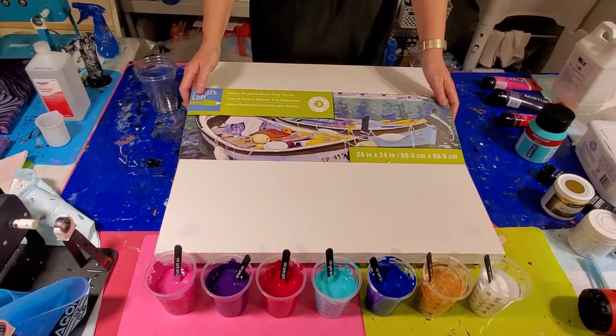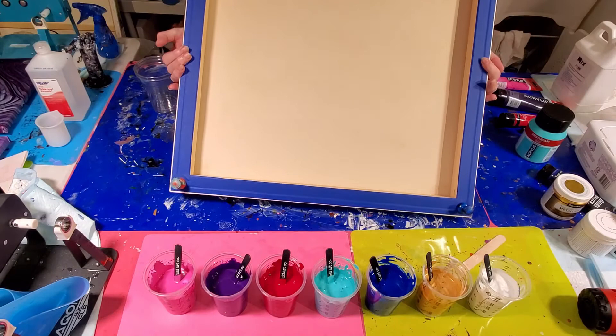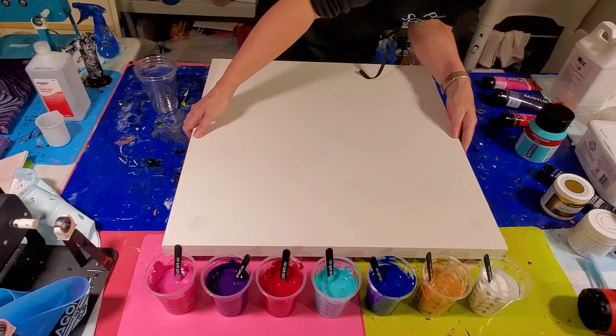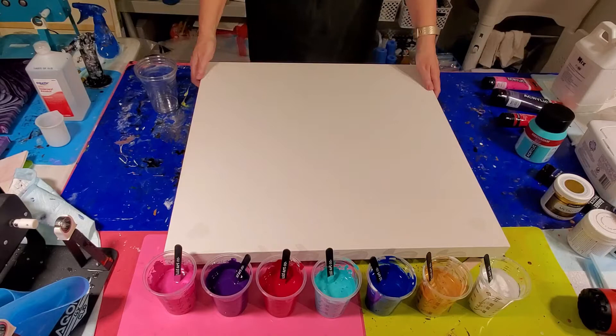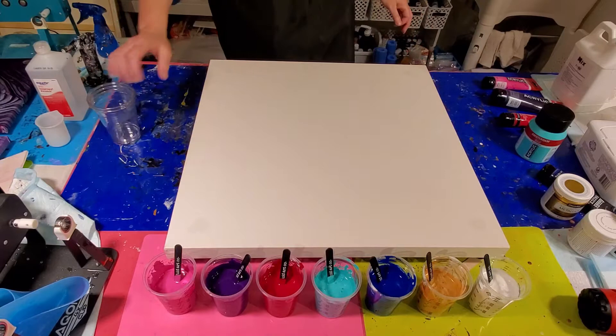We're working with a big one — this is a 24 by 24 Artist Loft Level 3 gallery wrap canvas. I have taped and push-pinned it, and sprayed the backing with water. You'll notice I have little sticks under two of my feet to make sure this baby is nice and level. We don't want all our hard work just pushing right off, so make sure those are good.